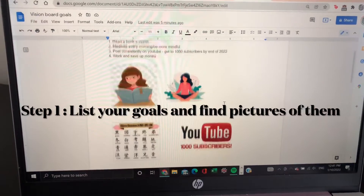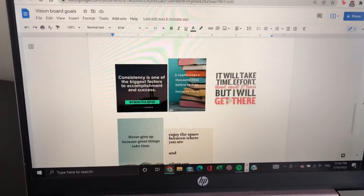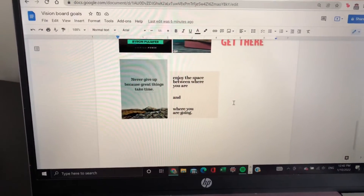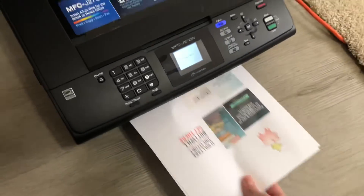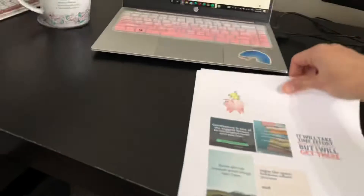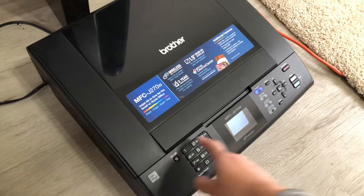So first of all, you want to obviously list your goals and find pictures of your goals and then paste it on a doc or Word or whatever you use. And after that, you want to have a printer so you can print the stuff out and make it a reality. So print it out on a piece of paper, and then the next step is I will show you how I actually make the vision board.